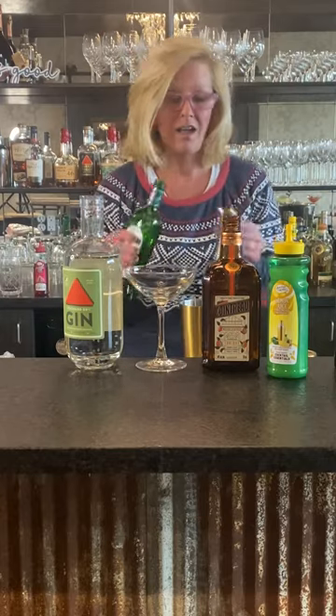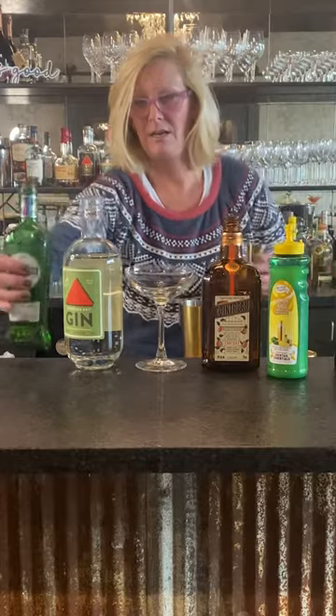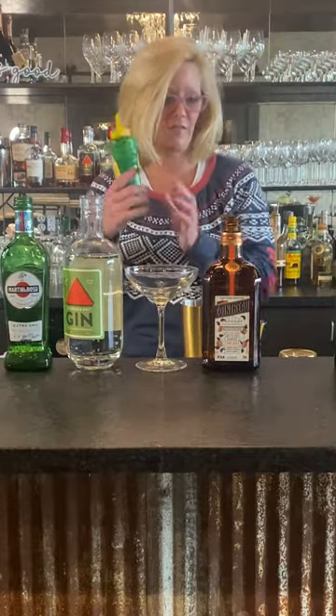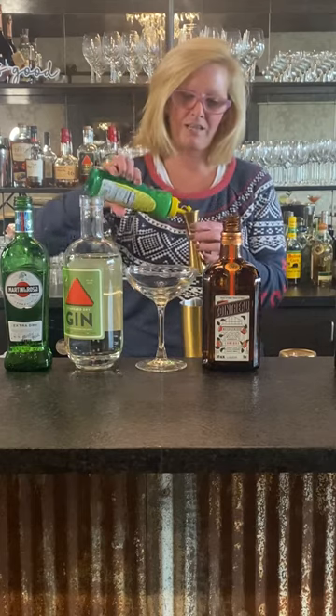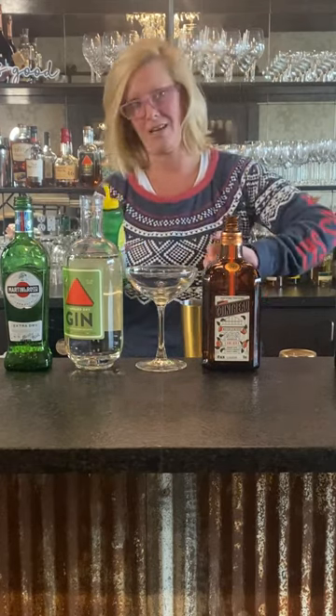I mean, not only were they breaking the law, I'm sure they were having a lot of fun. Half ounce of the dry vermouth and then three-fourths of an ounce of lemon. But they had to come up with really creative cocktails — they weren't given such great products.